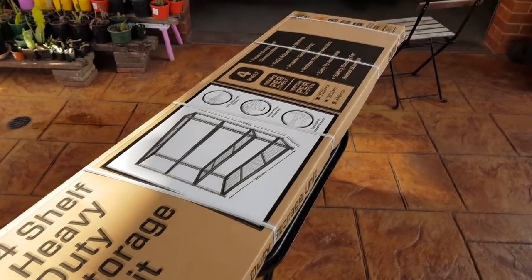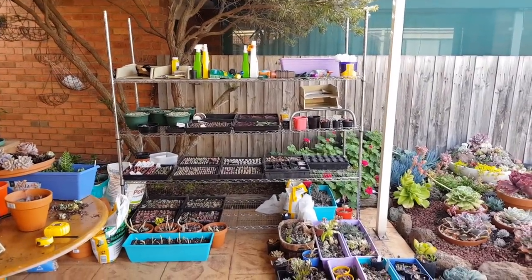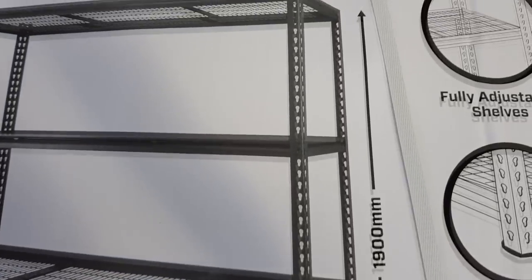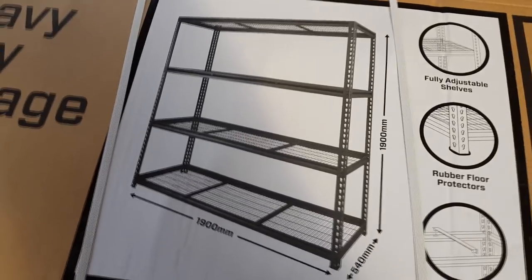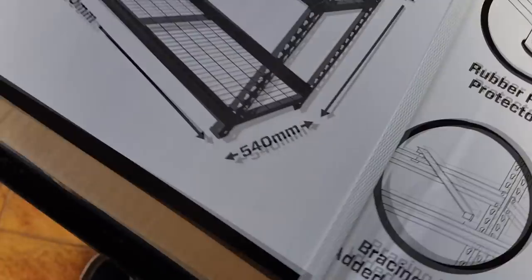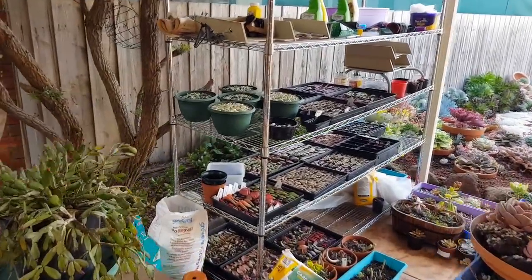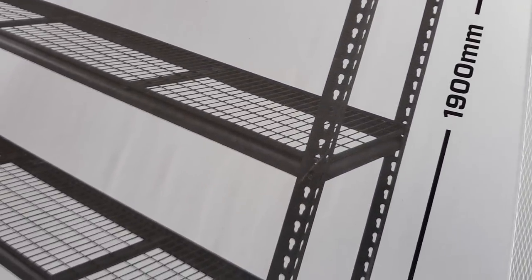I'm going to upgrade my propagation station and switch it over to this new shelf. It's a wire shelf with sturdier supports — much better than what I have right now. It's 1.9 meters square for the face and 540 millimeters deep. The one I have right now is about 600 millimeters deep, so it's a bit deeper, but the difference is that the shelf on this one is level.